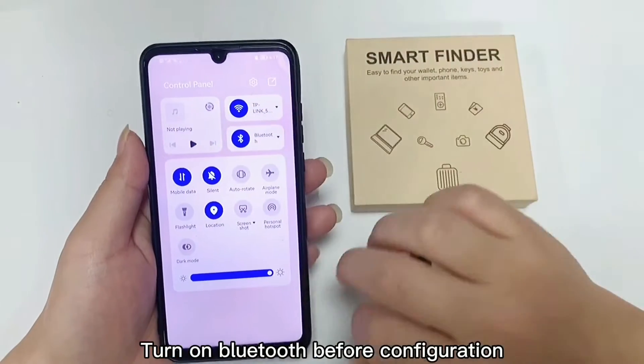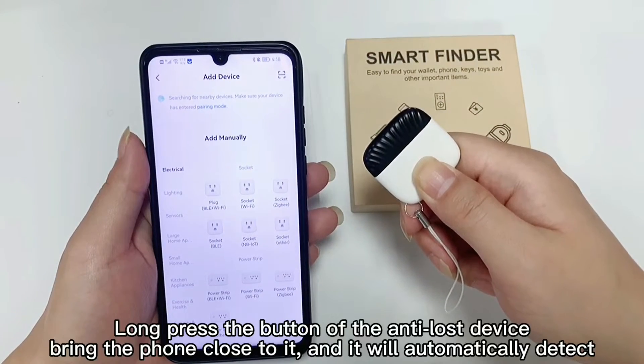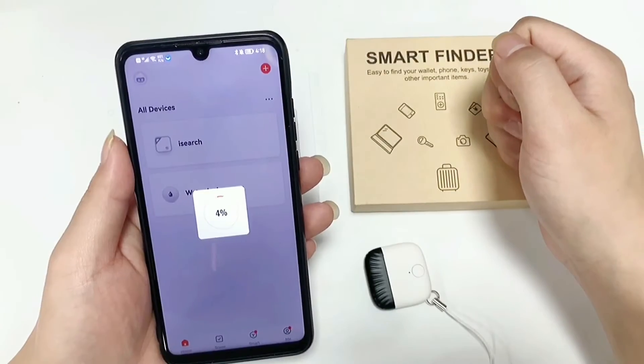Turn on Bluetooth before configuration. Click the icon in the upper right corner. Now press the button on the anti-lost device, bring the phone close to it, and it will automatically detect and connect.